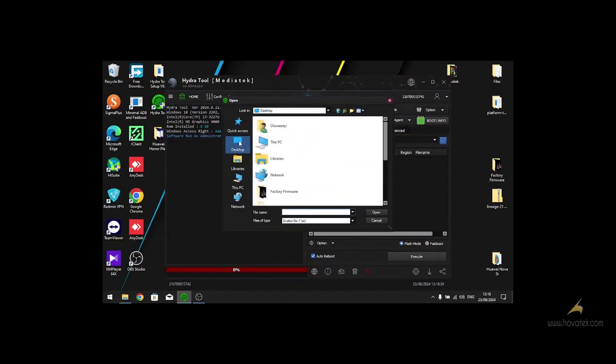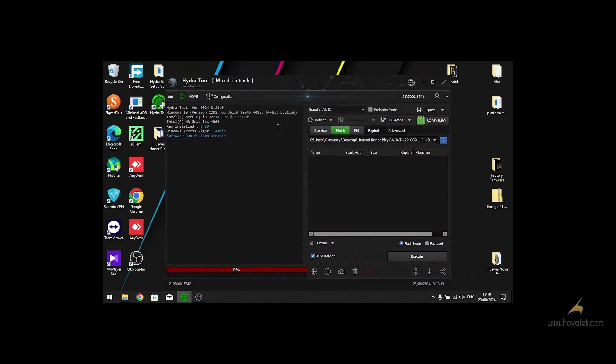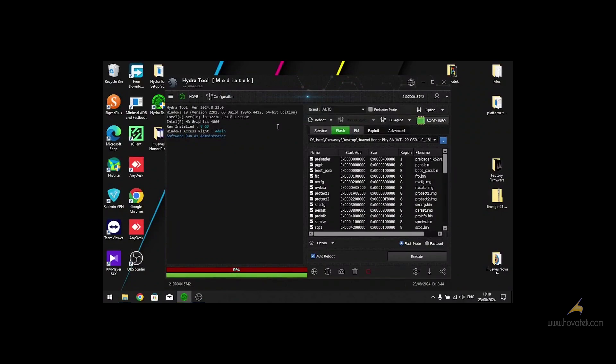Go to the folder in which you saved your firmware and load the scatter file. You will see a list of firmware component files that you want to flash. If you want to uncheck some of them, you can do so.